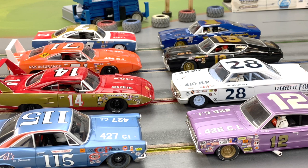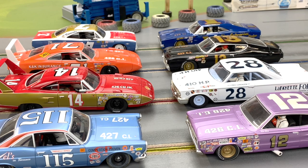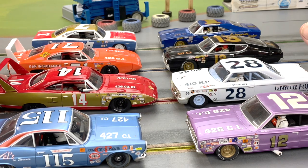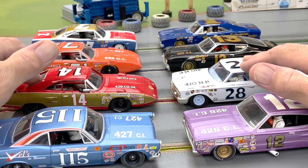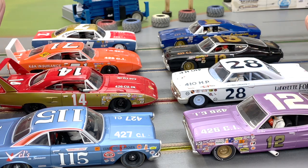All right race fans, welcome to the MT Racing NASCAR Grand National Winston Cup proxy. This is going to be a good one. This series is primarily based on the models that both Carrera and Revell Monogram have created over the years, but it also includes a lot of resins and 3D models. The years are 1963 to 1973, so there are a lot of options out there.